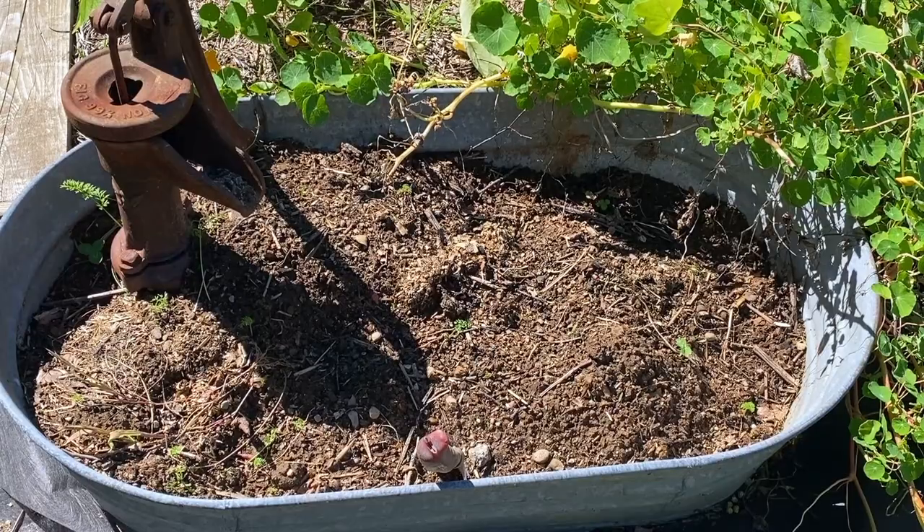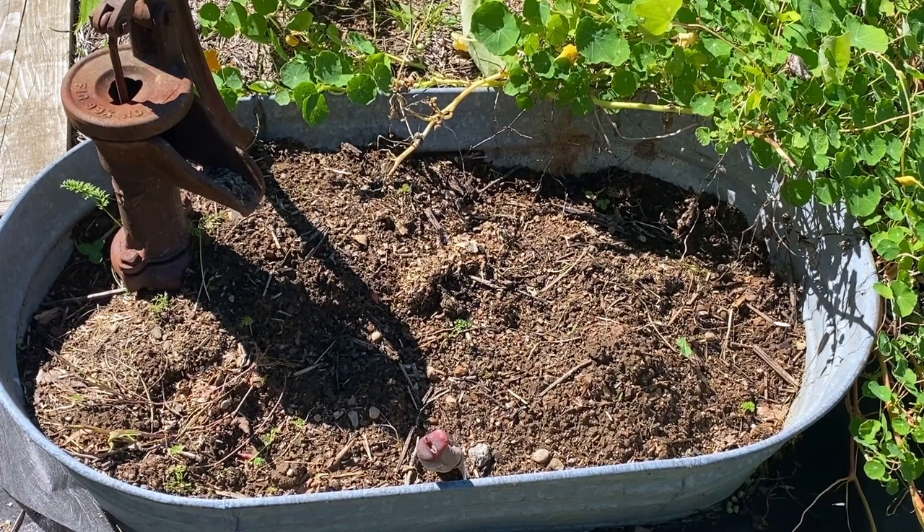I got all my carrots dug up, or at least most of them — I can see some more coming up. I got about two quart-sized bags full of carrots. They came out — they're not super huge, but they're pretty nice little carrots.